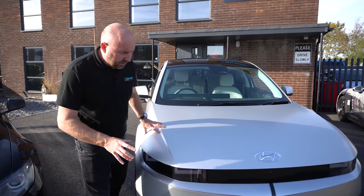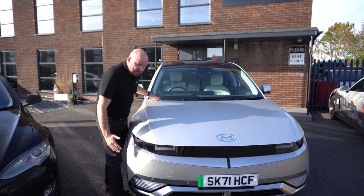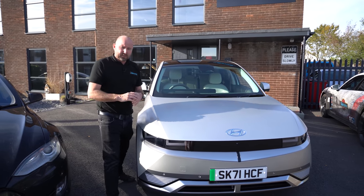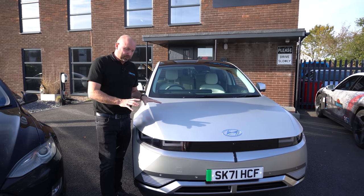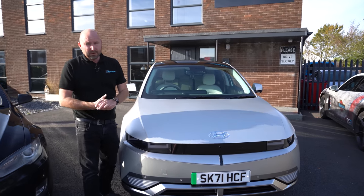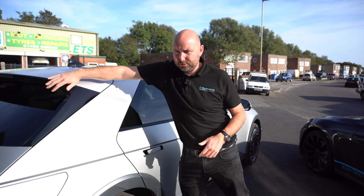Real-world range on this in my test: 200 to 250 miles. What does affect this car, because of its fairly blunt front end and tall body, is high-speed efficiency. So at higher speeds, not much over 200 miles to a full charge, but around town at lower speeds it was much better — you'd probably do more like 250 miles if you were just a bit sensible.